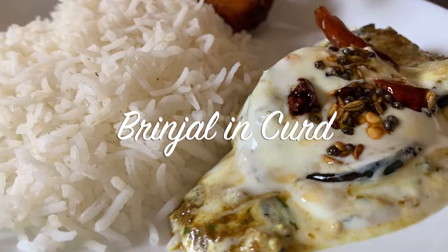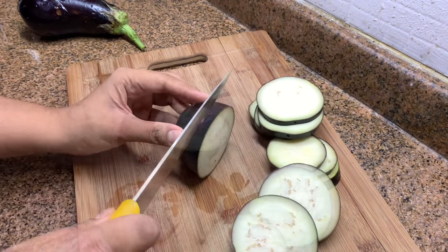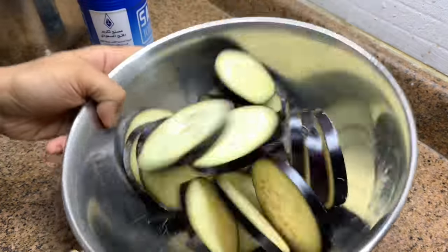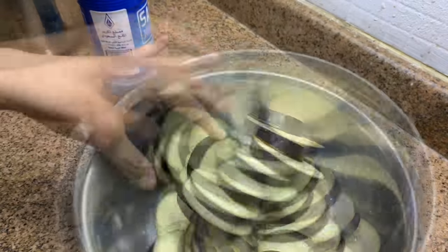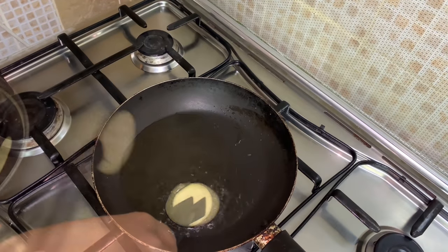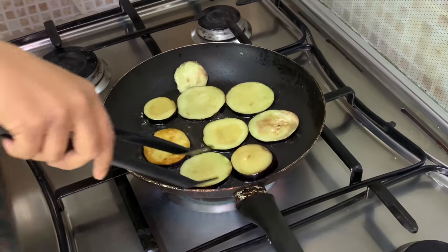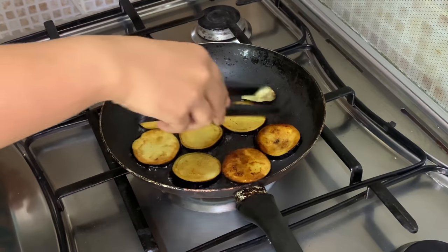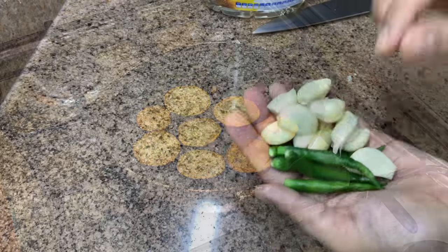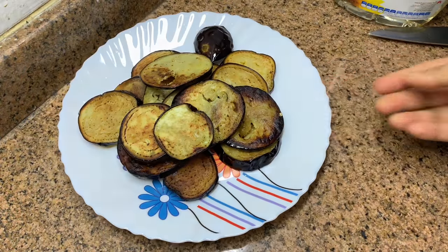Next is brinjal in curd, commonly known as dahiwala baingan — just showing my version. I've taken this type of brinjal or eggplant and sliced them in a round shape, not very thin nor very thick. Mix them with some salt. Then heat some vegetable oil and fry them until brown on both sides. Crush a few garlic cloves and green chilies. Then beat some curd.